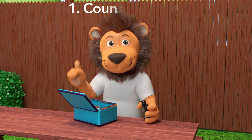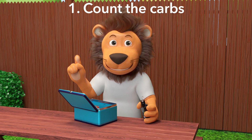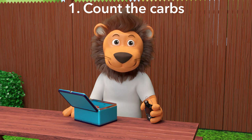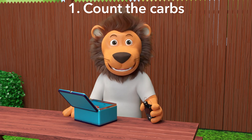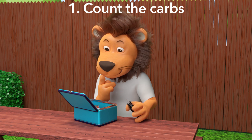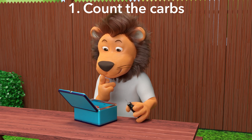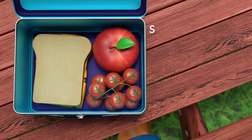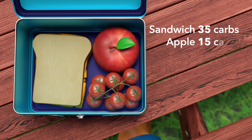The first step we need to take before we eat is to count the carbs of your meal. What does counting carbs mean? Counting the carbs means to look at the food you are going to eat and add up all of the carbs that are in the food. Let's all try and count the carbs in Lenny's lunch. The cheese butter sandwich has 35 grams of carbs. The apple has 15 grams of carbs. And the tomatoes have no carbs.